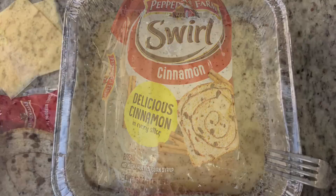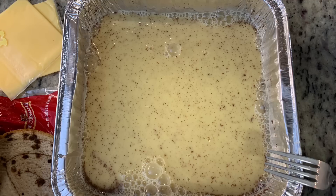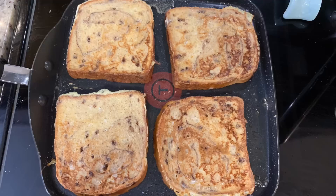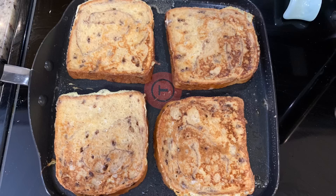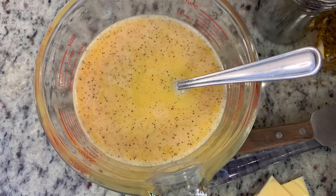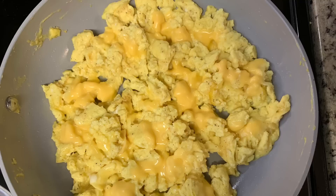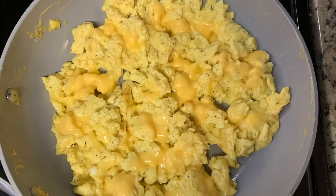For the bread, I'm using cinnamon swirl bread. In a container I have some eggs, milk, a little bit of cinnamon — not a whole lot since I'm using cinnamon bread — a couple pinches of sugar (since the bread's already a little sweet), a dash of vanilla, and I whisked that up well. I dipped the bread into the egg mixture and cooked it in a skillet with a little butter until done on both sides. I also made scrambled eggs: eggs whisked with milk, salt, pepper, and Tony Chachere's, cooked on medium heat with a little butter. I removed some for myself without cheese, then added cheese to the rest for everyone else.